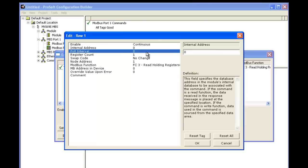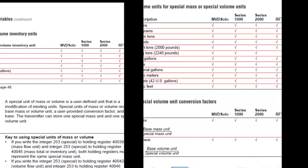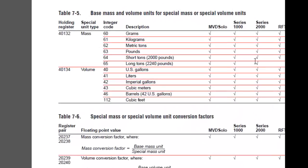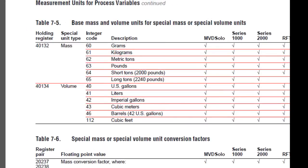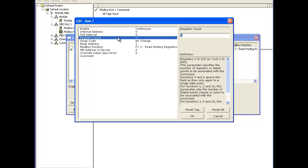Next we'll choose our register count. For the register count we're going to refer to the MicroMotion user manual. In the MicroMotion we're going to be reading some volume units starting at 40,132 and 40,134 — basically two real values, so that's four integers. So we're going to choose four for the register count.